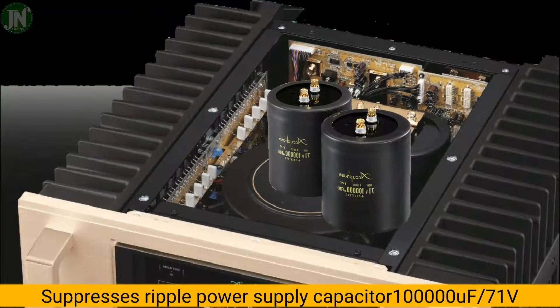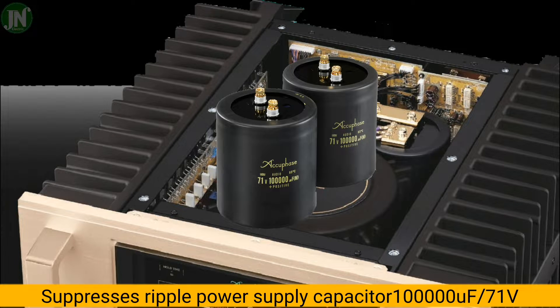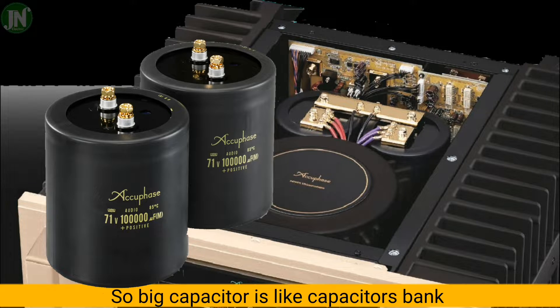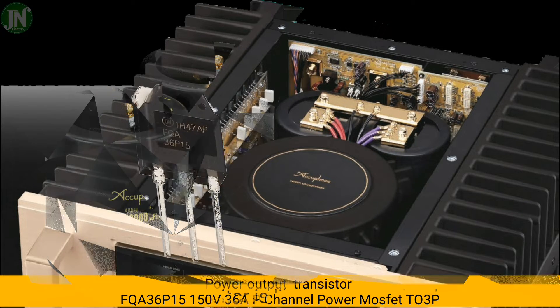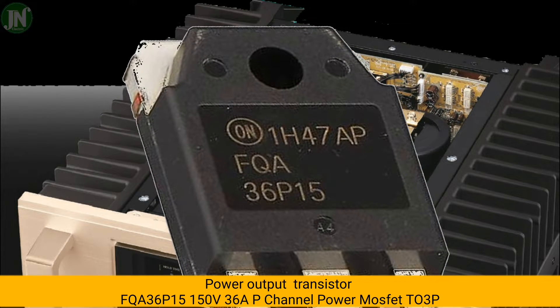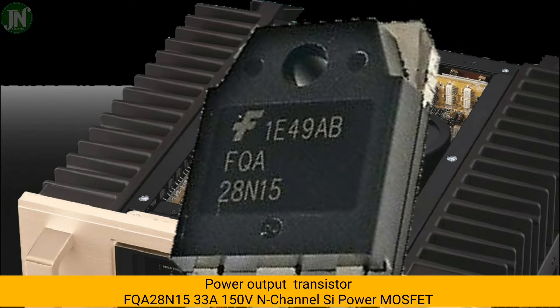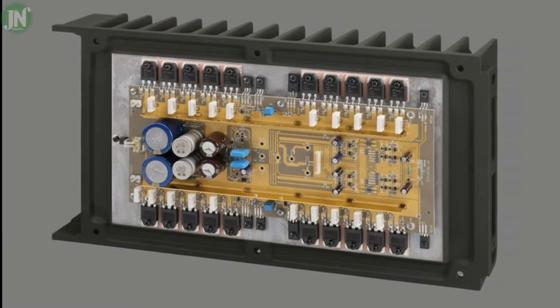The amplifier features a mainstay anti-ripple capacitor of 100,000 microfarads. All transistors are critical components and can be damaged by excessive temperature, high humidity, or similar adverse conditions.